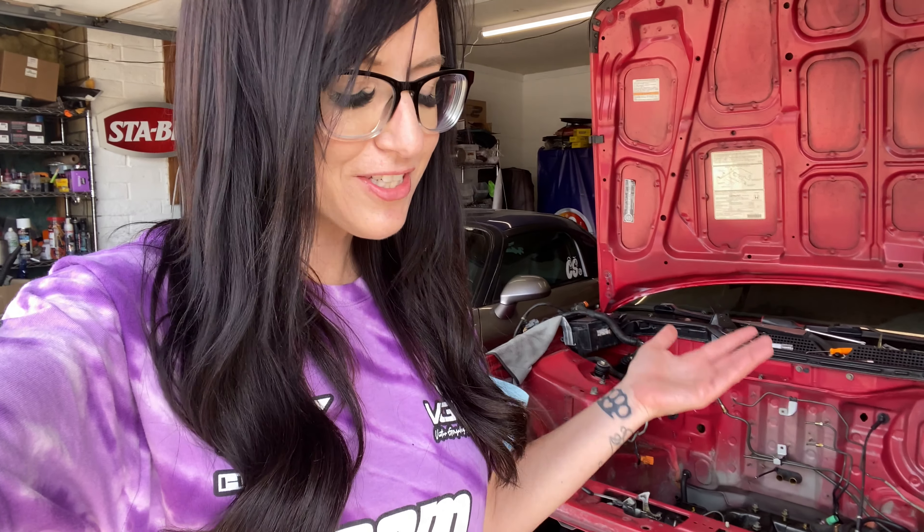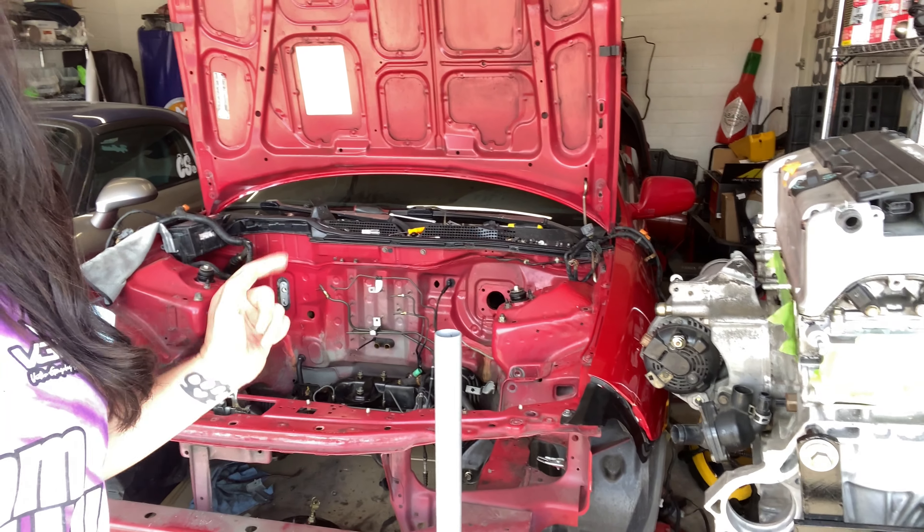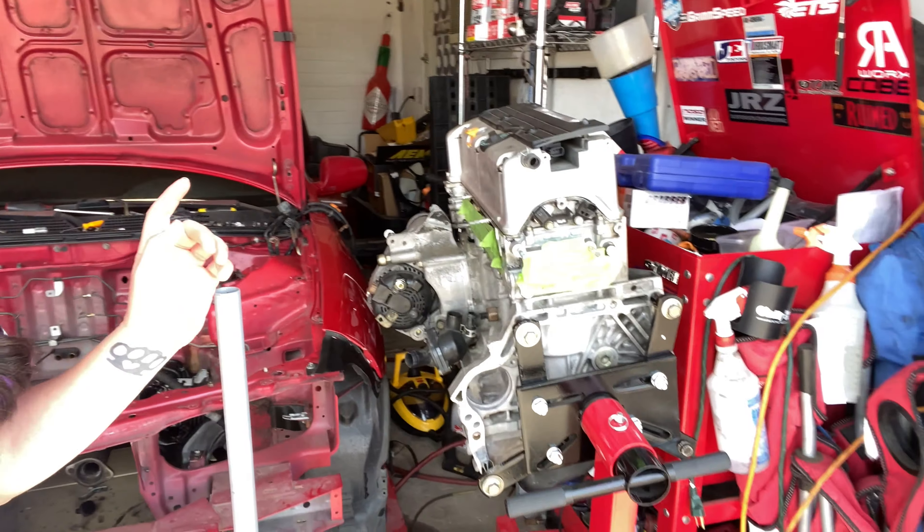That's pretty much it for the EK hatchback build breakdown. I'm sure there's plenty of stuff I missed, and if you have any questions you can leave a comment below and I'll try to get to those. For now, we're going to be working on the Integra — I've got everything out of the engine bay and we're going to start sanding, priming, and painting so we can get that K24 in there. It's really been great hanging out with you guys and I'll see you next time.